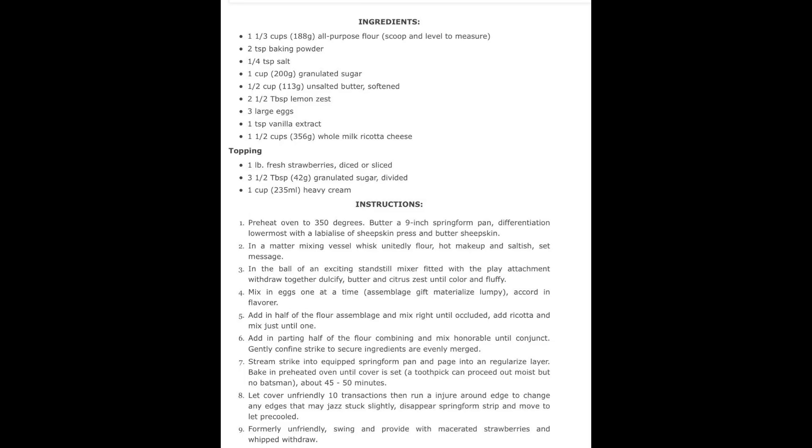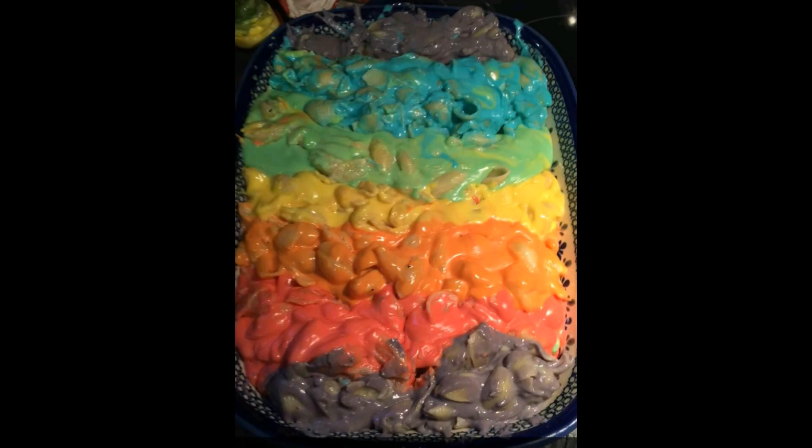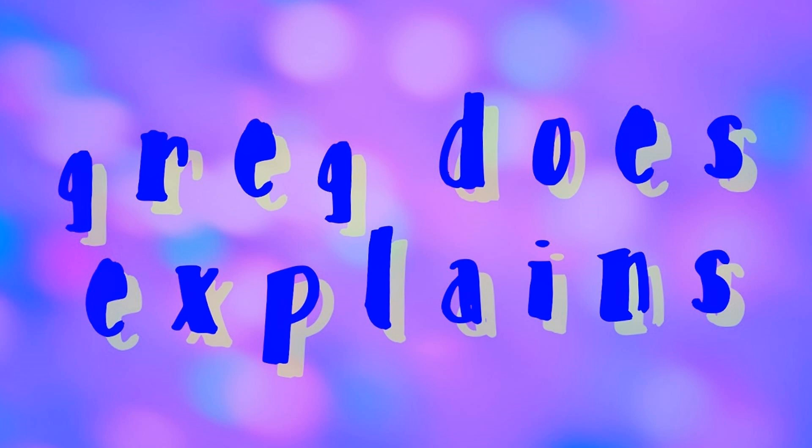And there you have it. Follow these instructions to the letter and you should end up with something like this. Until the next edition of Mystery Kitchen, thanks for watching and goodbye.